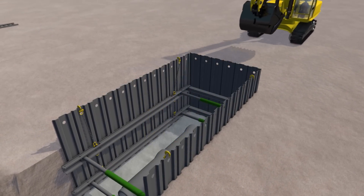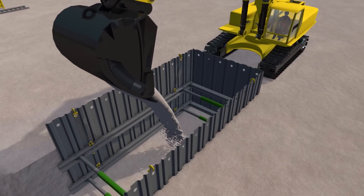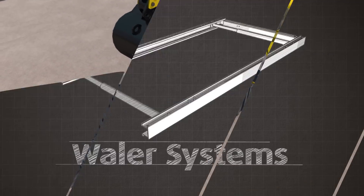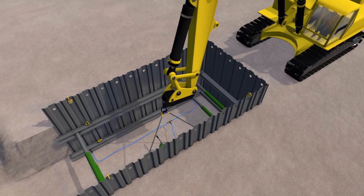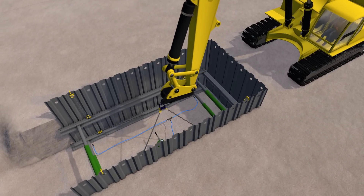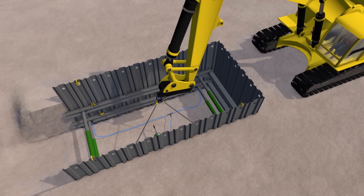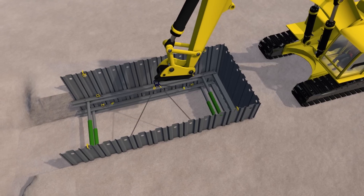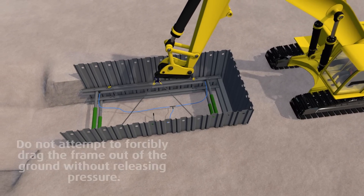Once permanent works have been completed, backfilling and compaction up to the underside of the lower frame takes place. The lower frame is raised and re-pressurized in a temporary position just below the top frame. The hanging chains are temporarily relocated. Once backfilling and compaction reaches the underside of the frames, they can be removed.